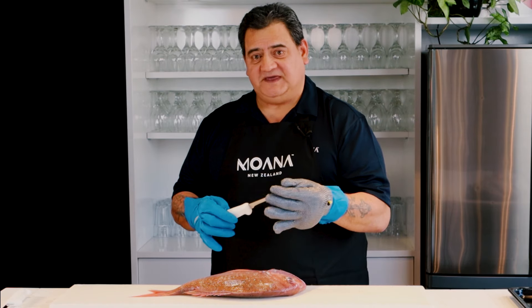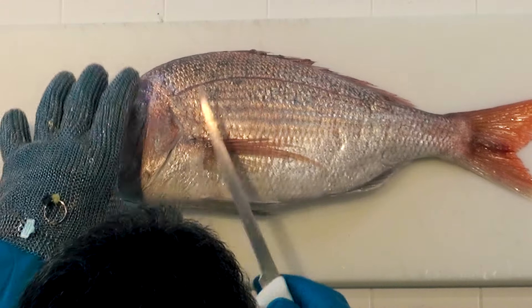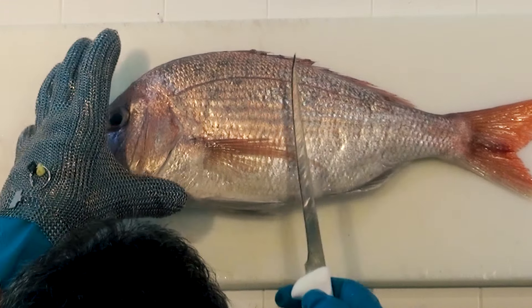This one is a shorter knife and it's easy to handle, plus it's nice and flexible to go over the bones for fresh fish cutting.